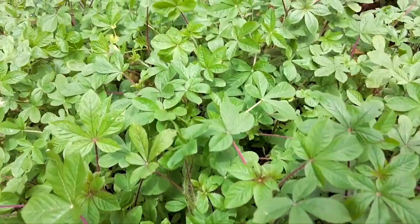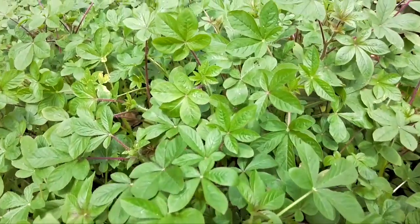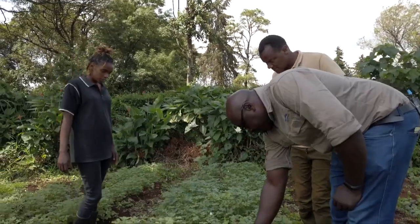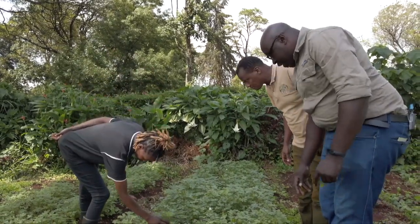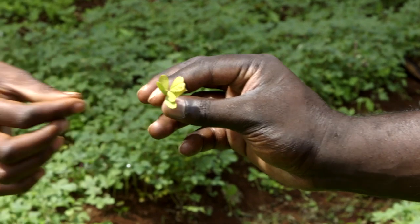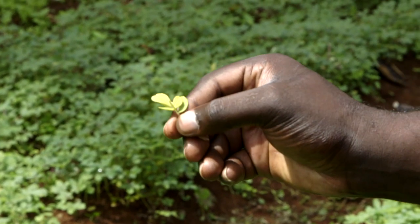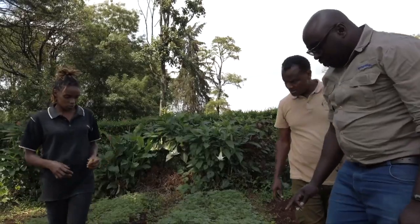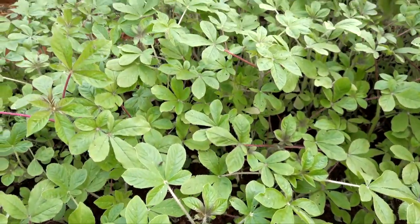But she still has some challenges. Her main challenge is that especially when it is raining a lot and it's too cold, the crop tends to turn yellow. When it's yellow and packed into bags, by morning at the market they've all turned yellow — a loss because most customers don't like it when it's turned yellow.